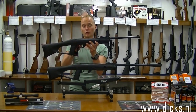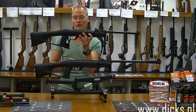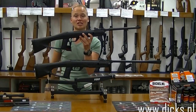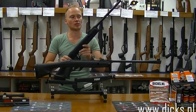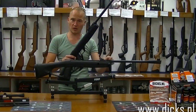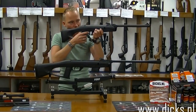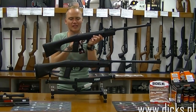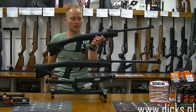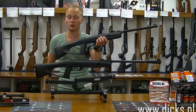De veiligheidspaal zit voor de trekkerbeugel. Doe je die naar achteren, dan blokkeert de trekker en is het wapen veilig. En doe je hem naar voren, dan is hij schietklaar. Maar het is geen automatische veiligheidspaal. Bij sommige buksen heb je dat als je hem spant, dat hij dan vanzelf op safe springt en dat je hem altijd eerst van zijn veiligheidspaal af moet halen om te kunnen schieten. Deze moet je er handmatig op zetten. Maar de beste veiligheid is gewoon altijd de vinger langs de trekker houden, dan weet je zeker dat je er geen ongeluk mee hebt.